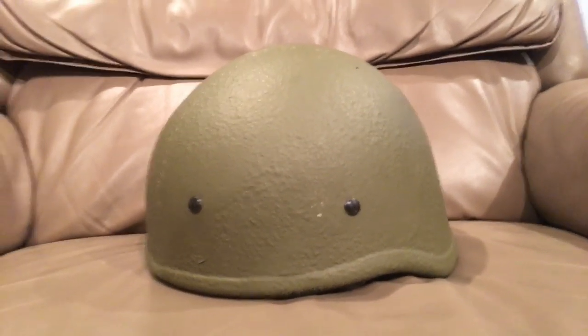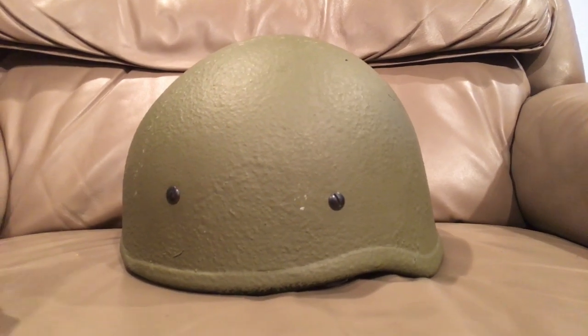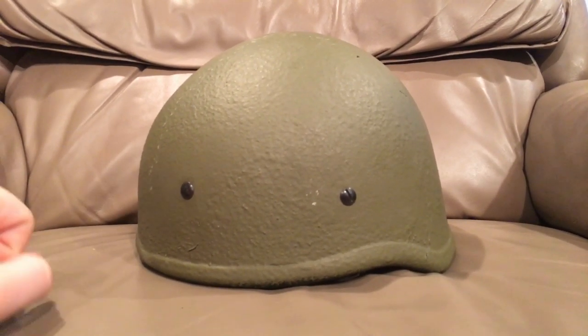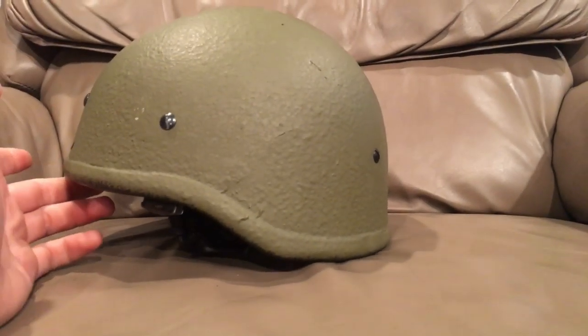Hello there YouTube, Devin here again. I had a few people from my Hungarian M70 Canteen video say they want to see the helmet in question that caused the problems, and again it is an Israeli Oralite helmet.